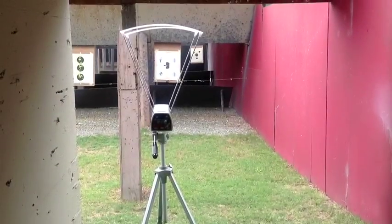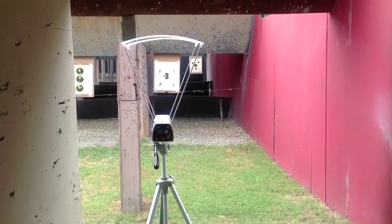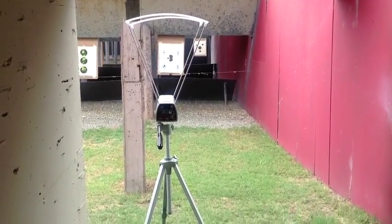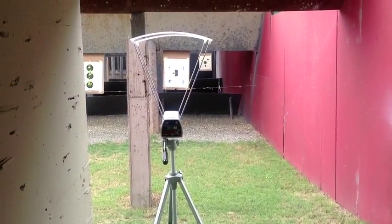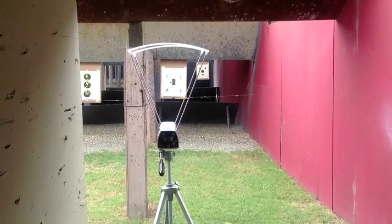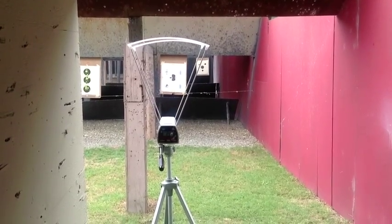There's our chronograph set up. We'll do a little tabletop review on that chronograph in a little while. It's set up on a tripod. And we're also splitting playing cards at the same time — there are two cards split there on the left-hand targets.